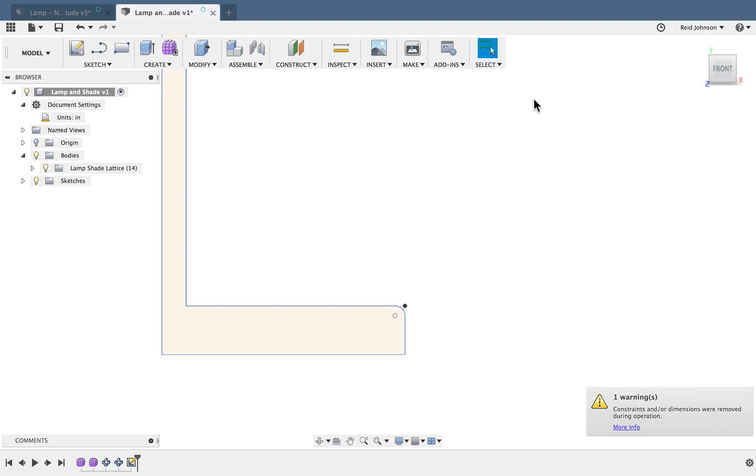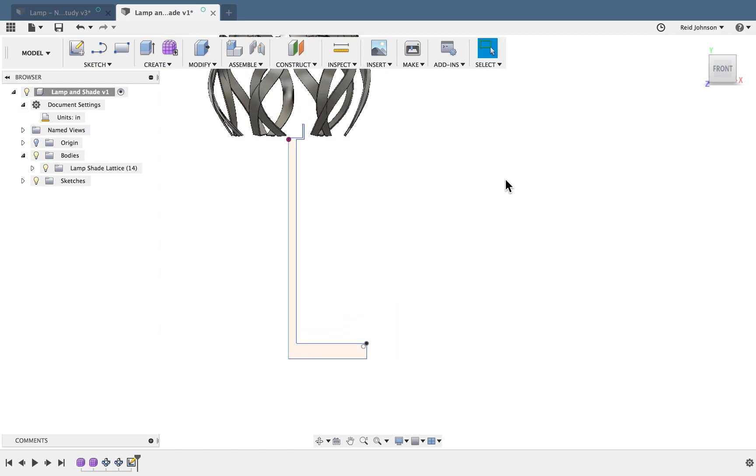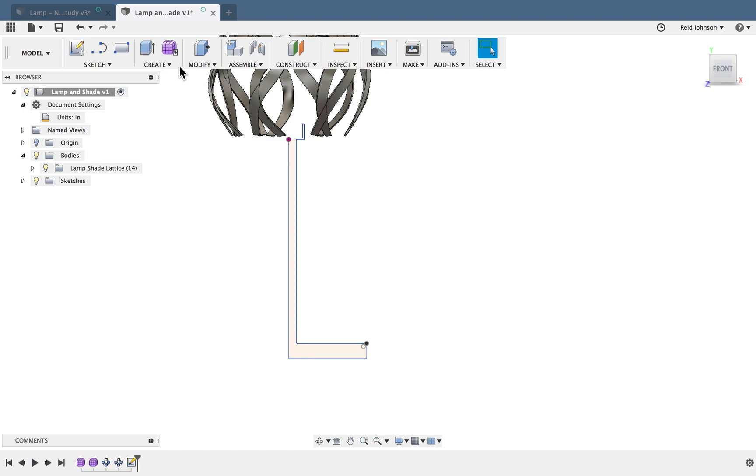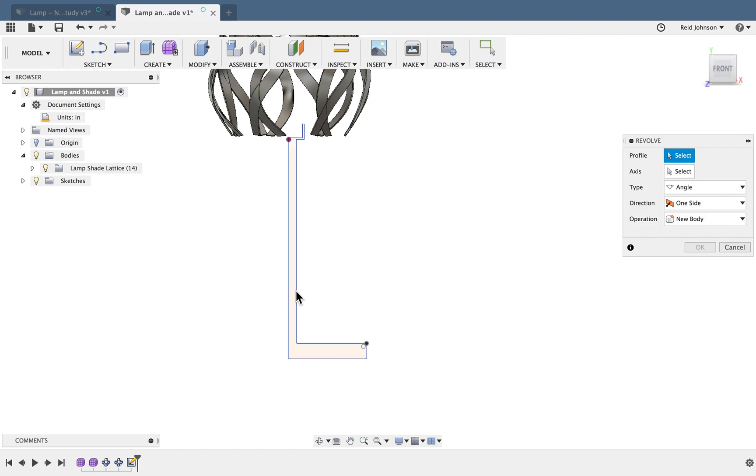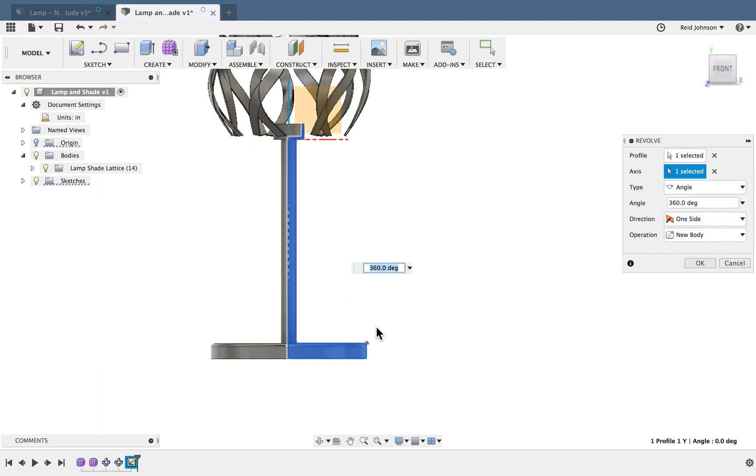I'll say Stop Sketch. I'll do Create > Revolve, grab this profile, and select my axis. Since I'm using the center point of the origin as the center of my model, I can use this vertical axis or click on this line. It's going to spin that around. I want to make sure this is set to New Body — I don't want this to join with my lampshade. I'll say New Body and click OK.